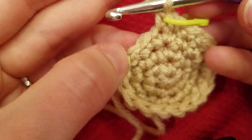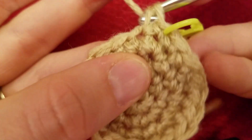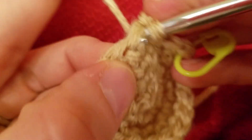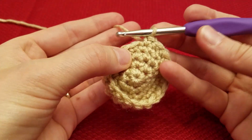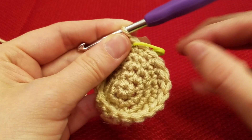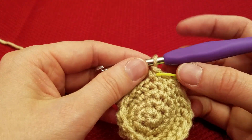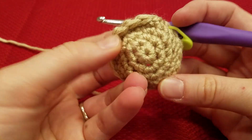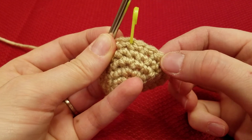Row five is one single crochet in each stitch around — you should still have eighteen stitches. Go ahead and pause your video and I'll meet you back here. Row six is again one single crochet in each stitch around. However, at the end of row six we will be changing colors to the Cafe Latte color, or whatever color you use to make the body of your monkey. As you work, you can see it's starting to turn in — just go ahead and roll it in that direction. Pause and meet me back here at the marker and we will change color.